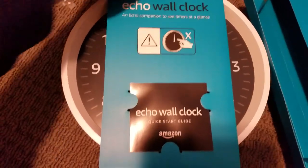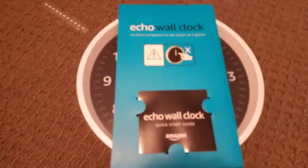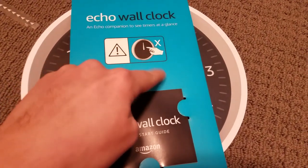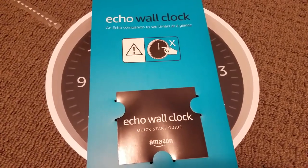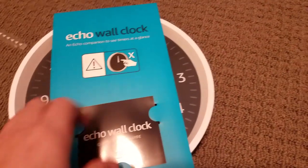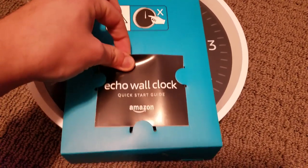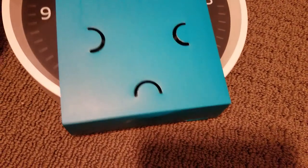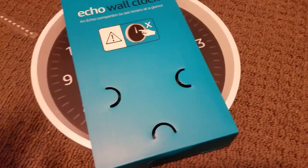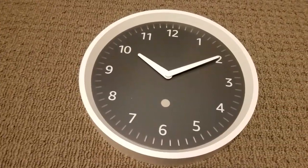Oh, look at that — there it is in all its glory. The Echo Wall Clock Quick Start Guide. It tells you not to touch the little hands there because that's all automatic once you get things set up. I can take this out because I really don't need this, I don't think. There we go — and then let me try to get this out. I'm glad I did that because there was no way I was doing that with one hand.